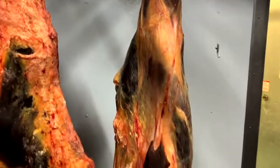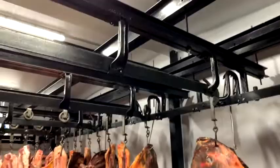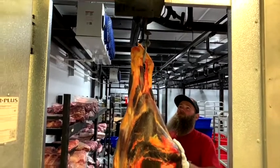This bull actually weighs over 900 pounds. We have a front quarter and a hind quarter of bison we're excited to cut up for you today and break down. The customer wants it mostly in burger.